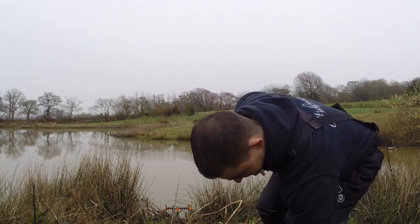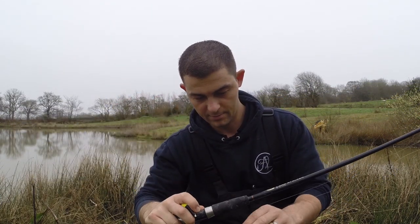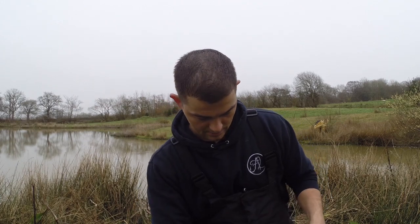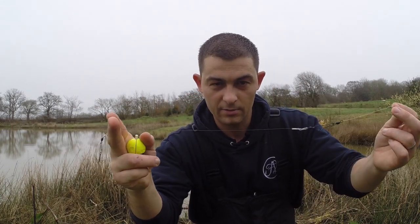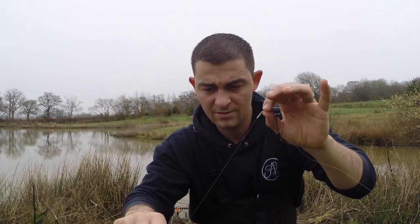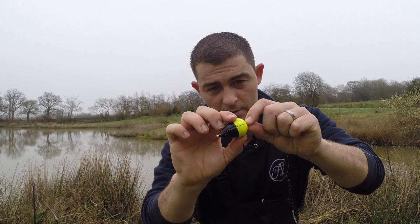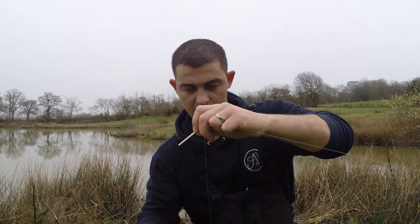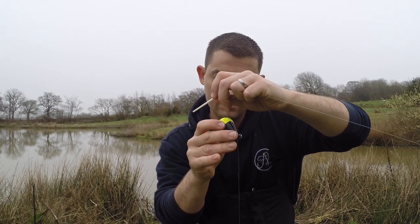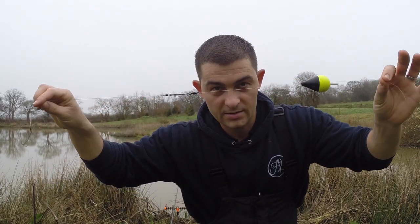I'll talk you through the rig right now. It's absolutely nothing complicated — just a spinning reel with 12-pound mono, coming straight down to a barrel swivel, and a homemade steel trace that's 10 to 12 inches with a single treble. The float I'm going to use is just a bung float. You just slide it onto the line and put your stopper in. Nothing complicated at all. I'm going to catch a little livebait and use it to catch a pike.